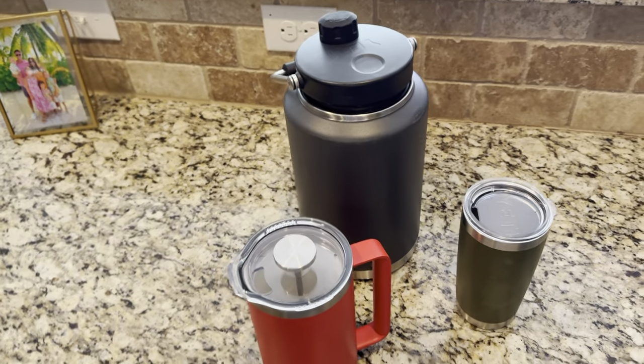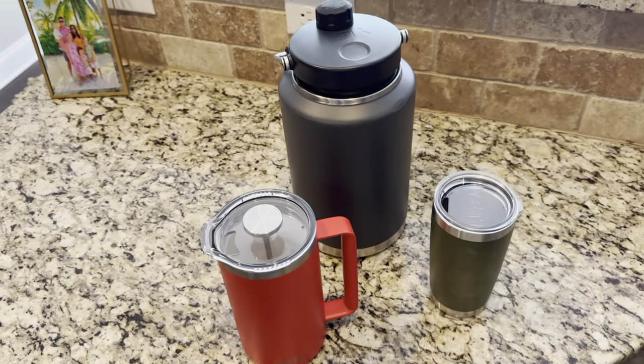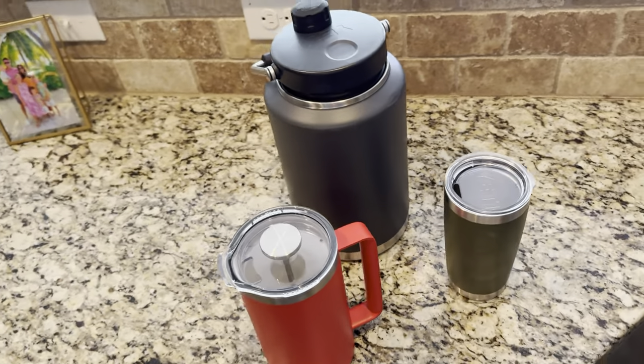Dishwasher safe. And again, great product. Check it out. Hope you enjoy.